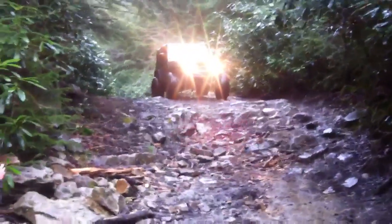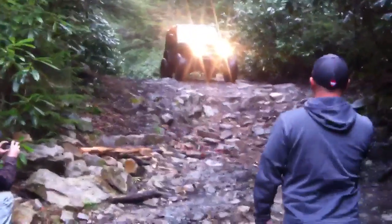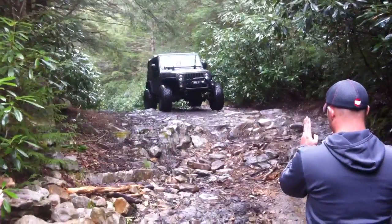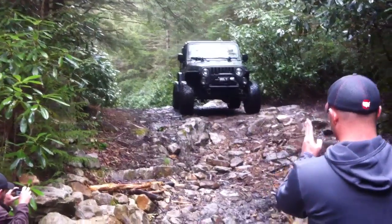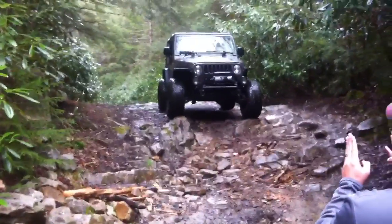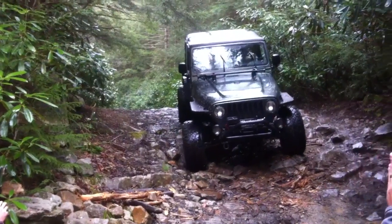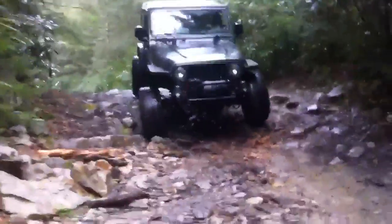It's time for Mister Articulation. All right, kill your lights. Okay, kill your lights. There you go. Rub it in, there you go.